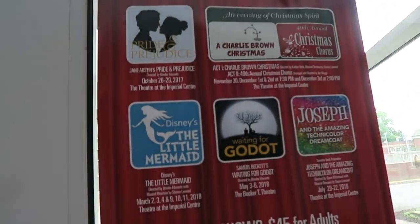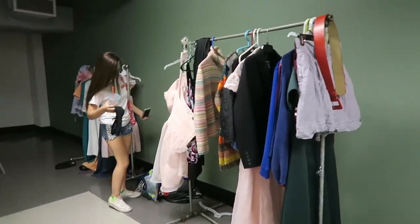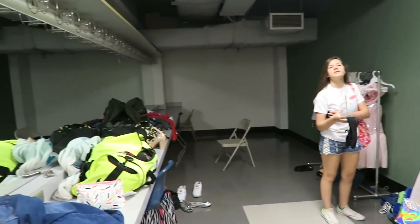Oh look — they have The Little Mermaid! Look, there's Andrew, guys. Hi! What's your part in the program? My name is Billy. We'll be seeing you, Billy. This is Brooke's corner — this is the dressing room, you guys.